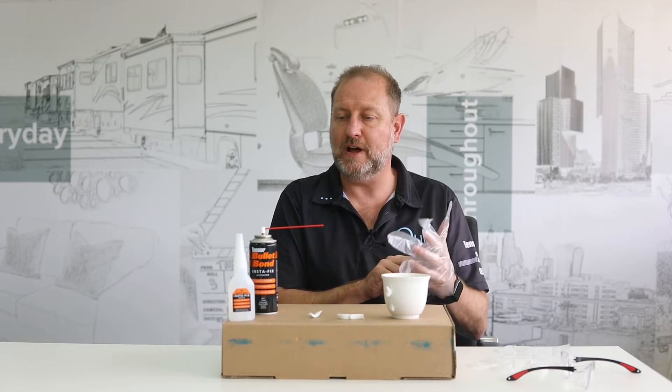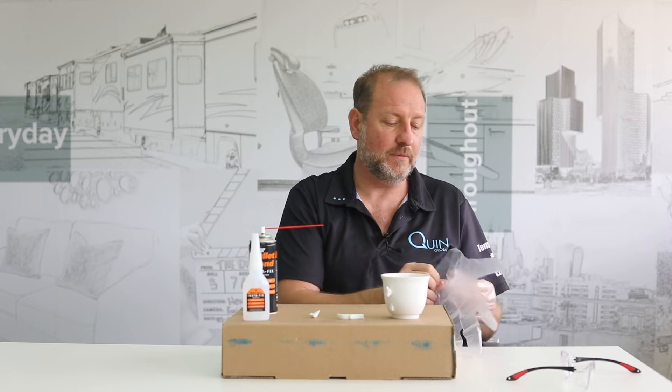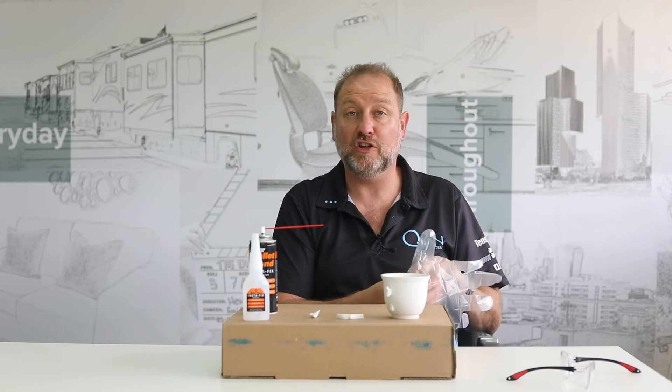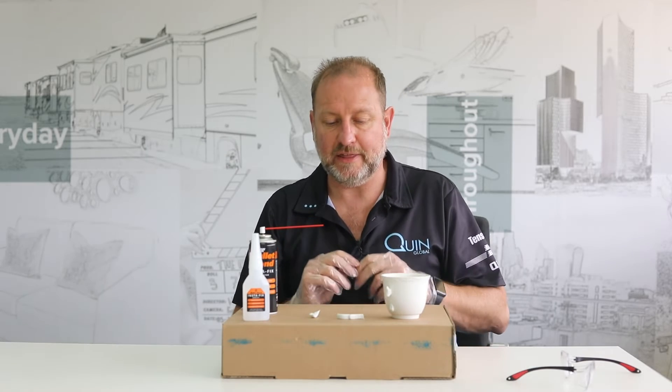In the package you'll find the actual adhesive, and then you'll find the activator for the adhesive in an aerosol. As you can see there's an option to use this little red tube to get to hard to reach places. The product also comes with a couple of gloves, just make sure you don't glue your fingers together.